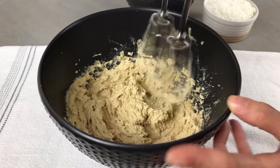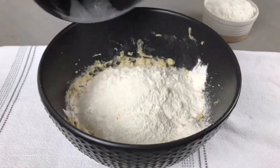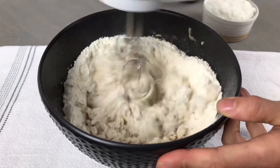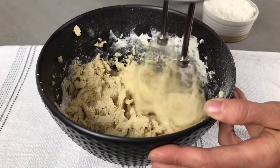Next we're going to add in our dry ingredients and we're going to mix this on low for about 30 seconds to one minute or until the flour is just incorporated into the cookie dough.